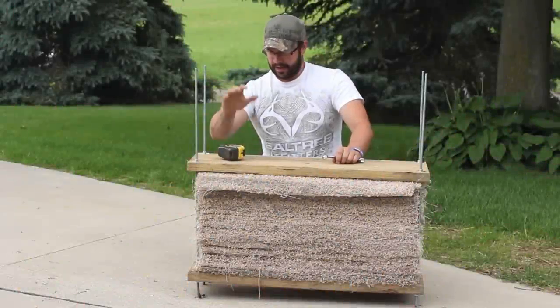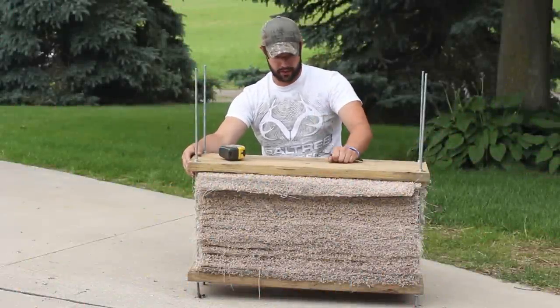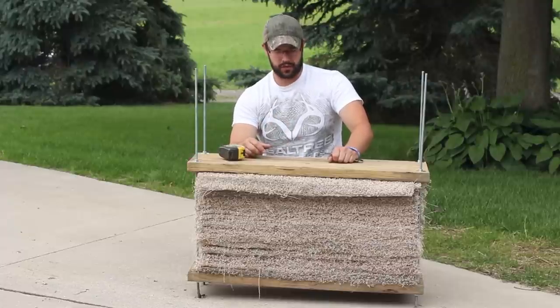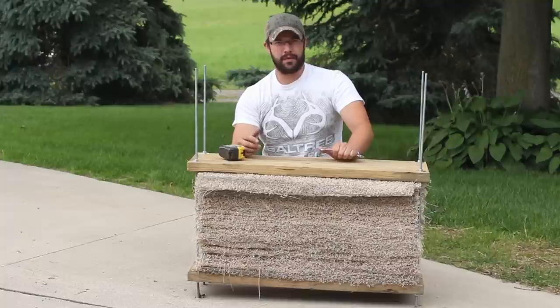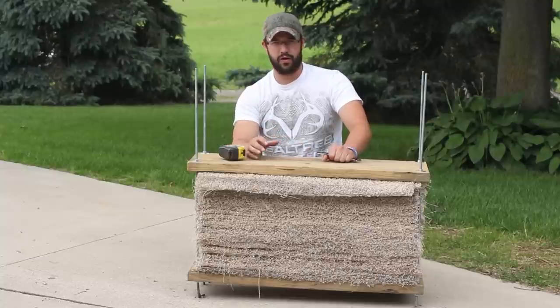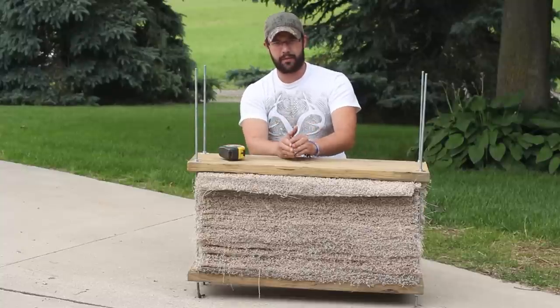Now I got the top on and it's snugged down. I measured all four corners to make sure that everything's evenly torqued down and everything's nice and flat in the front and uniform. I'm going to stand it up and check it with probably an arrow that you're not too in love with, just to see if I got the compression right. If I'm getting too much penetration, all I got to do is keep torquing these down until I get the right amount.